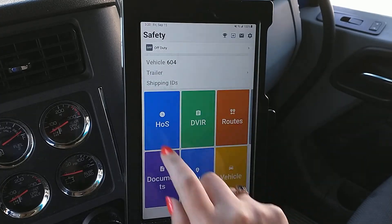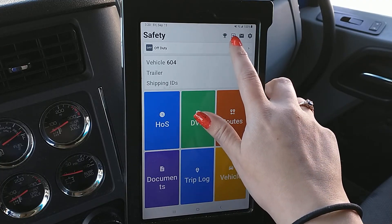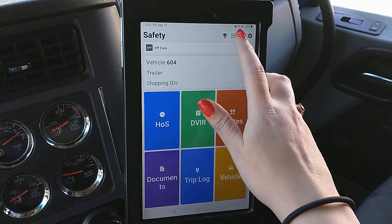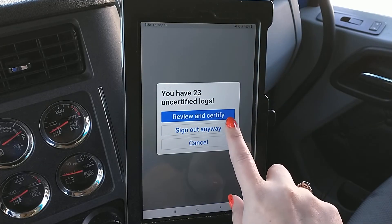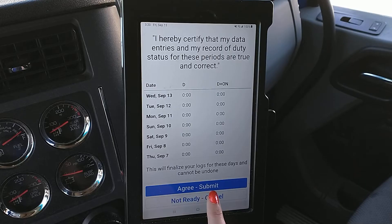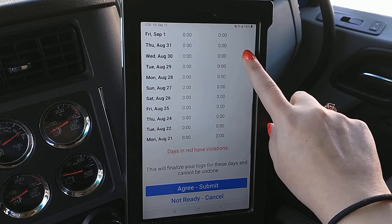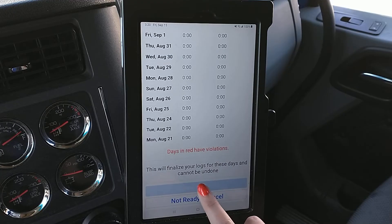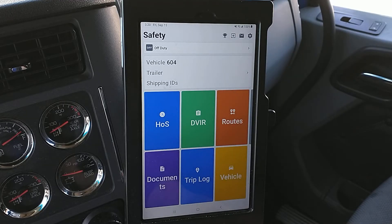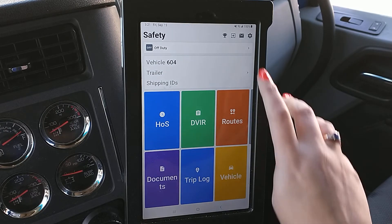So if you go back to the main screen, you'll see this little box with the arrow in it. This is how you log out of the app, but when you click it, it's going to prompt you to Review and Certify. If you hit Review and Certify, you can hit Agree and Submit, and this will certify all of those logs that need to be certified. You'll see all my logs are certified now.